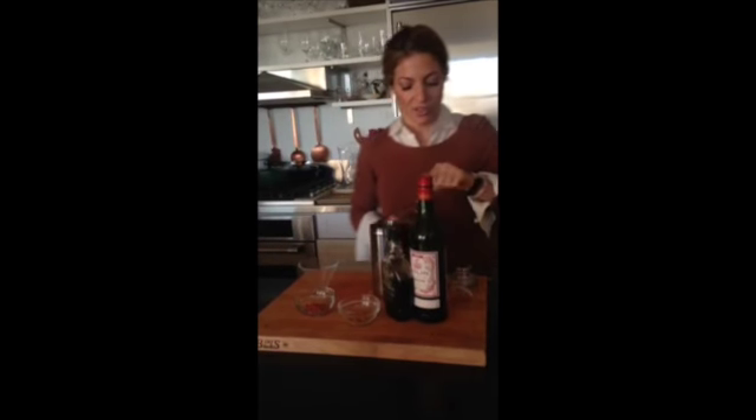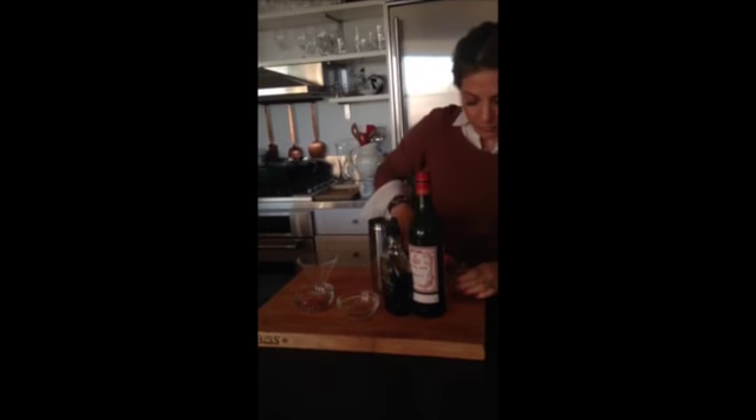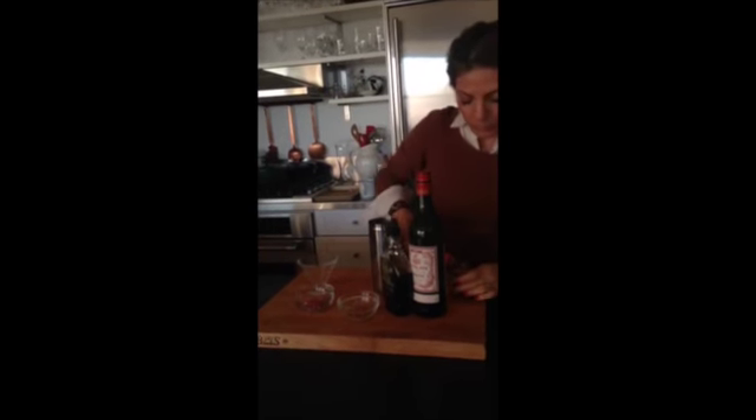Take two ounces of your favorite bourbon and add it to the shaker, then add equal parts sweet vermouth and maple syrup — I'm using one ounce of each.